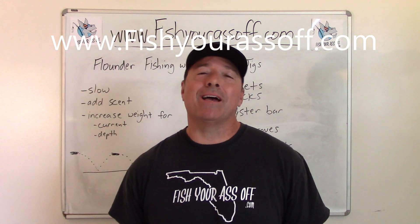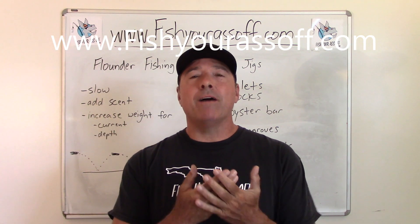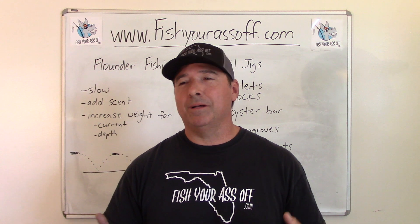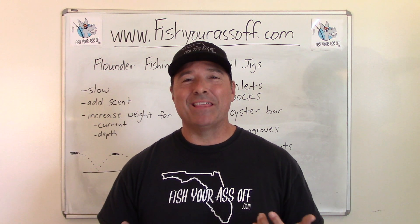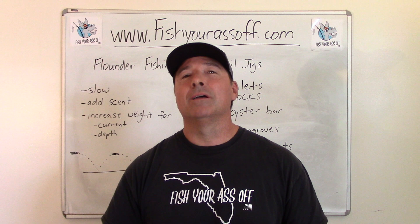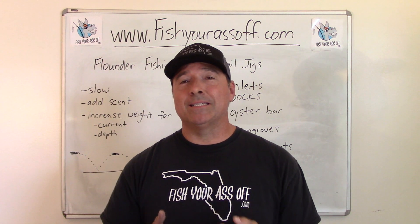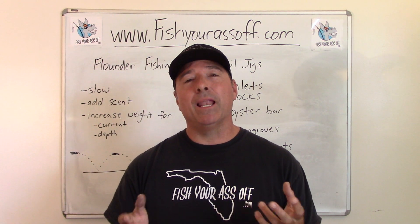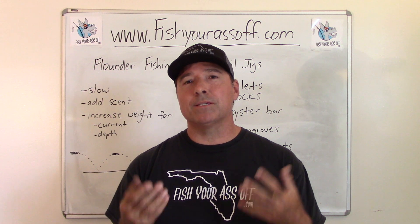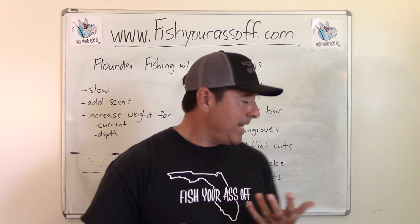Hey, it's Mike over at FishYourAssOff.com and today we're talking about flounder fishing with bucktail jigs. This is the old staple. People have all these fancy lures and different things, but these — just a piece of lead with some fur, feather, or nylon hanging off of them — catch the heck out of fish. Just about every fish. I don't know what it is about that design because I've never seen a furry-looking fish in my life, but everything eats it. I'm going to show you some of the best lures and techniques for catching flounder using a bucktail jig or any kind of jig.